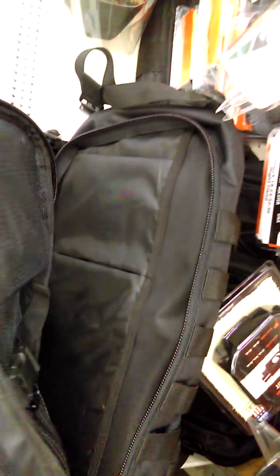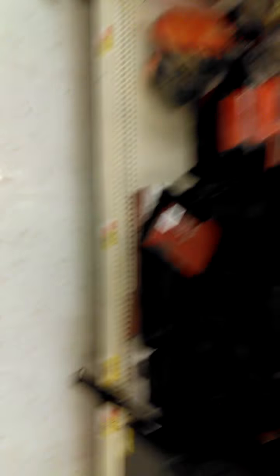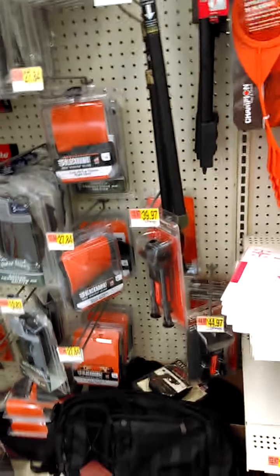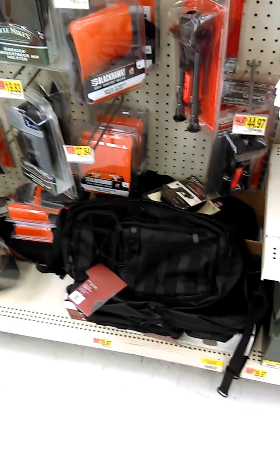Just to show you another alternative to the backpacks I was talking about — this is similar to the other one I showed you, but when I flip it open you see it's not very many offerings in there. Let's look at the price: 40 bucks. Compared to the one I showed you for $24 — that one has a lot more pockets. Just showing you how you can save on some stuff.